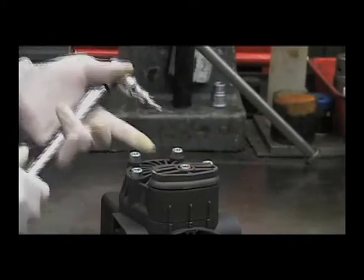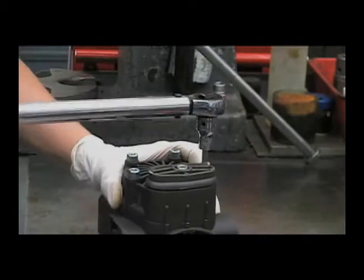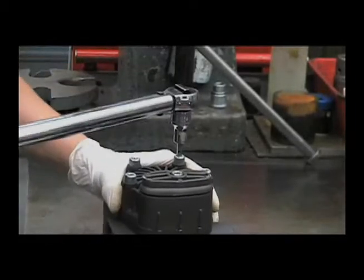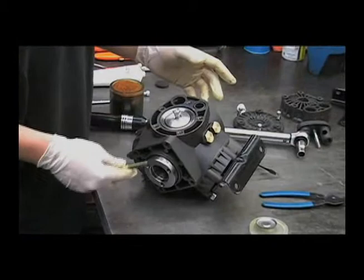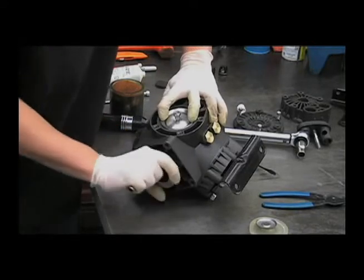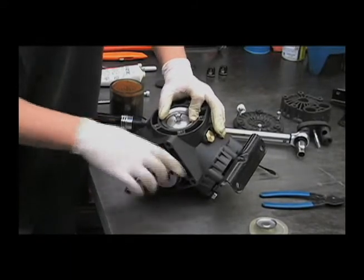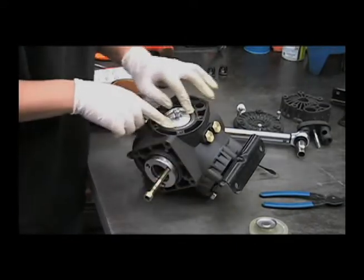Torque the head bolts to 175 inch-pounds in a criss-cross pattern to run the head down evenly. As you're putting it together, it's a good idea to turn the pump a few times to make sure that you don't have one of these sleeves crooked. If one of them is turned a little bit, you'll feel the pump lock up. You'll have to take the head off and reposition that sleeve.